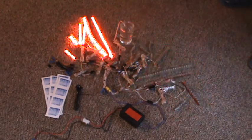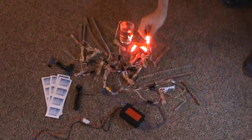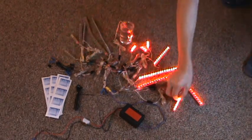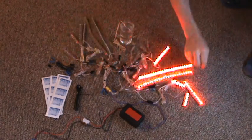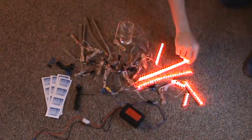It is fully waterproof. It is built with four 3-LED strips, four 6-LED strips, four 12-LED strips, and four 24-LED strips.